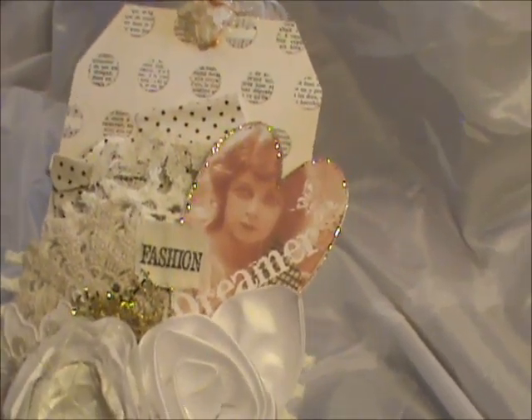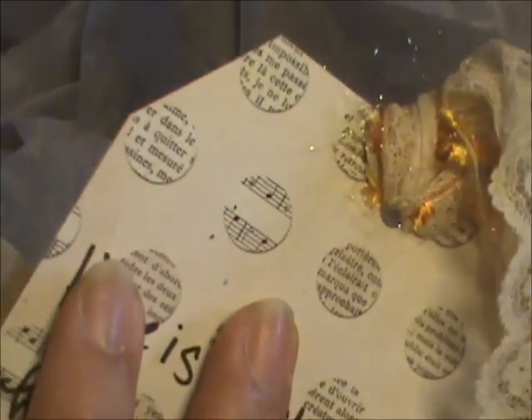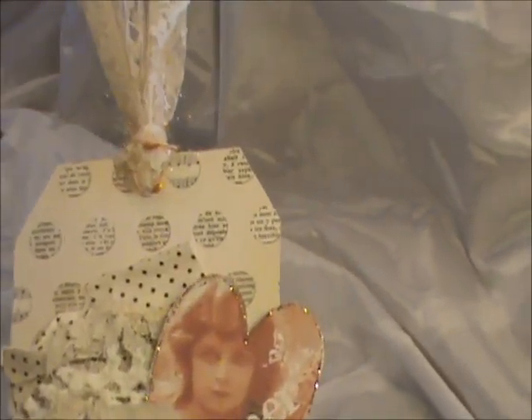It's going to be a really quick video. I've already explained how I make these tags using an 8x8 piece of patterned paper and I fold it in half and I covered it because I have my message back there already. I'm getting ready to send it out.